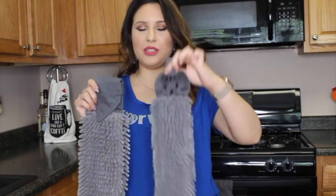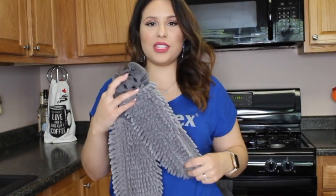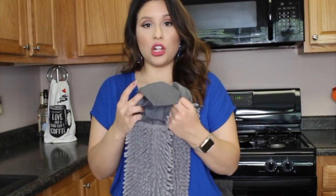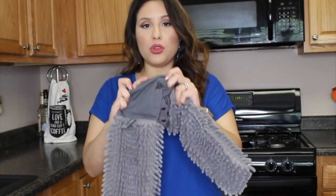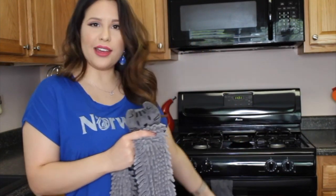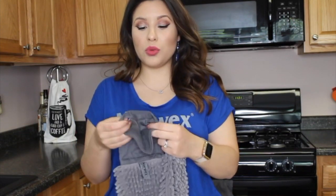My son absolutely loves these — he brings these with him, he sleeps with them, but they're really, really nice. They're the same plushy microfiber as our adult one. The adult one is set up so you can put it over a towel rack, or like I have mine on my oven rack. This is really nice to dry your hands and it's also quick dry, so that's a nice feature too.